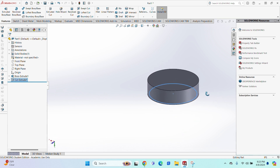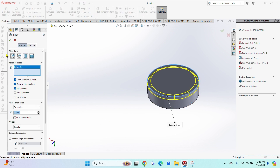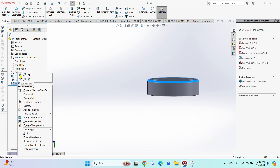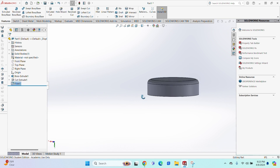I'm going to fillet this out. Click the Fillet option — I went with 0.05, green check mark, and this is how it looks. Actually, I'm going to right-click the fillet and change it to 0.1 to make it a little more rounded. As you can see, it looks a lot better — 0.05 was nice but 0.1 is better.